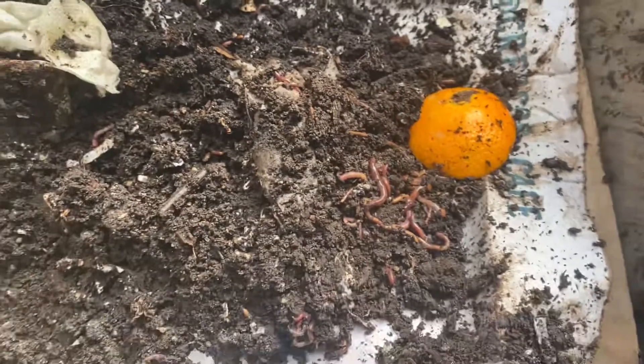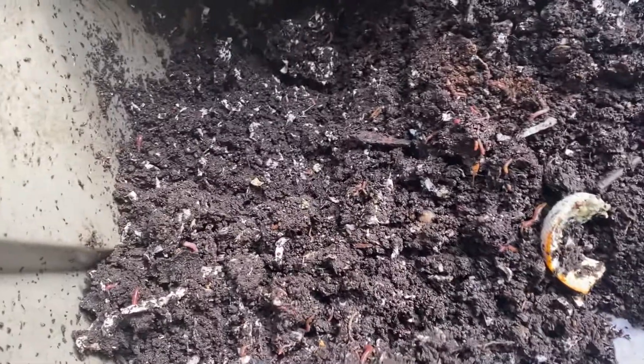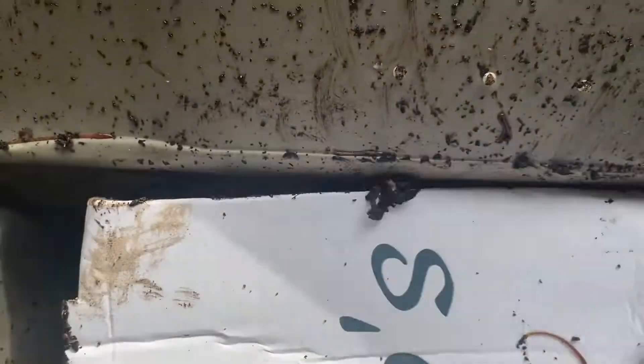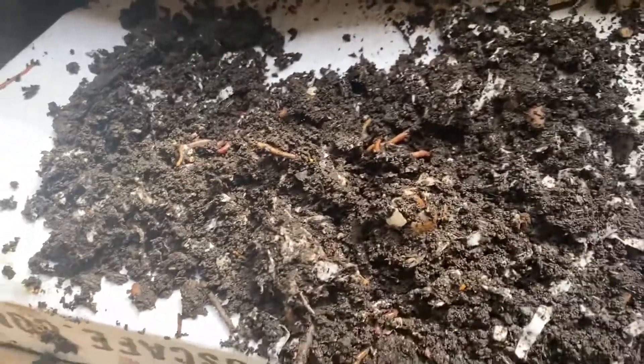Hey guys, welcome to another episode of Composting with Craig. Checking in on the broken bin here — throwing in some orange rinds and a pizza box. There's a bunch of worms on it; nothing is really being broken down yet, but the worms are doing their thing. Covering it up a little bit to give them a head start. Overall the bin is looking pretty good.